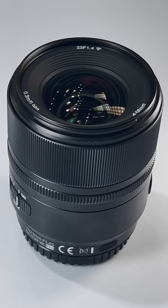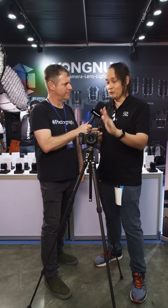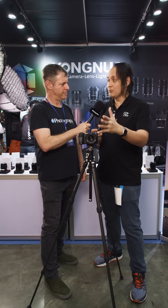News of the day: Yongno is working really hard to expand into the full frame series as well as other brands.